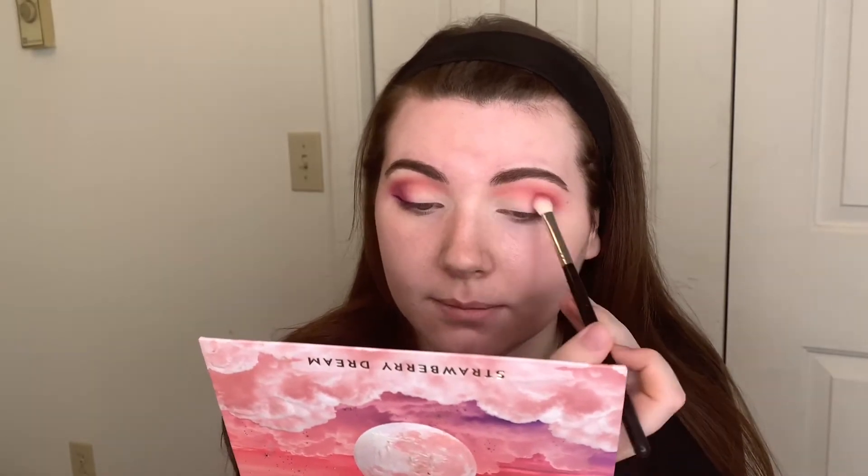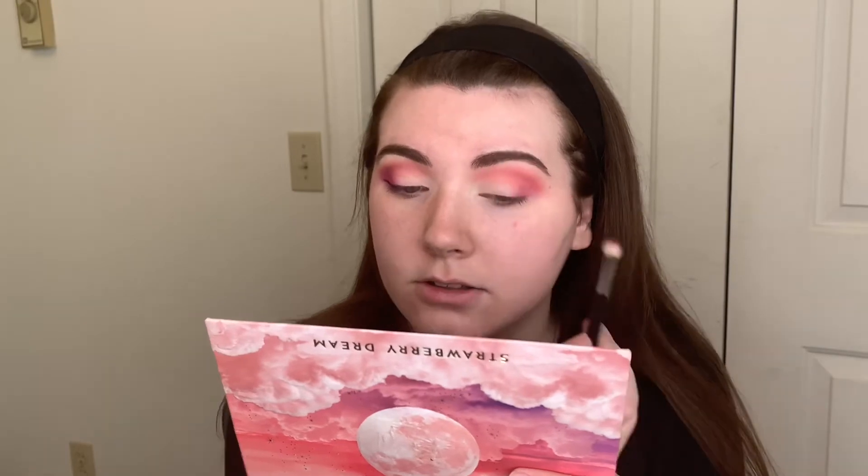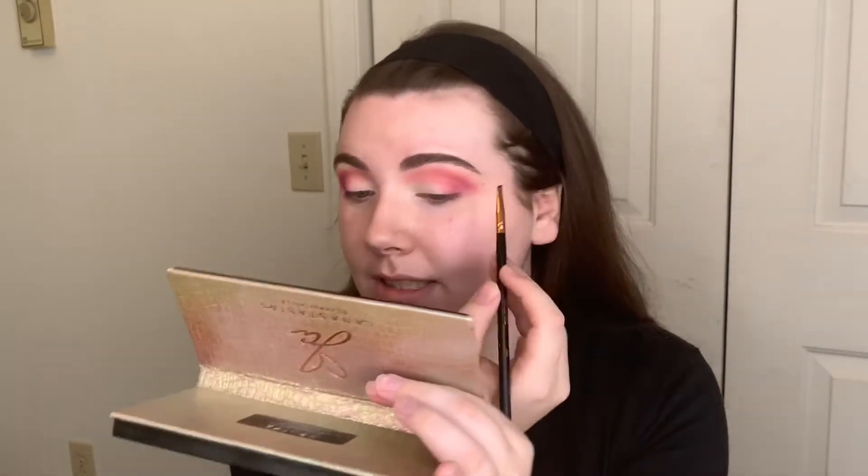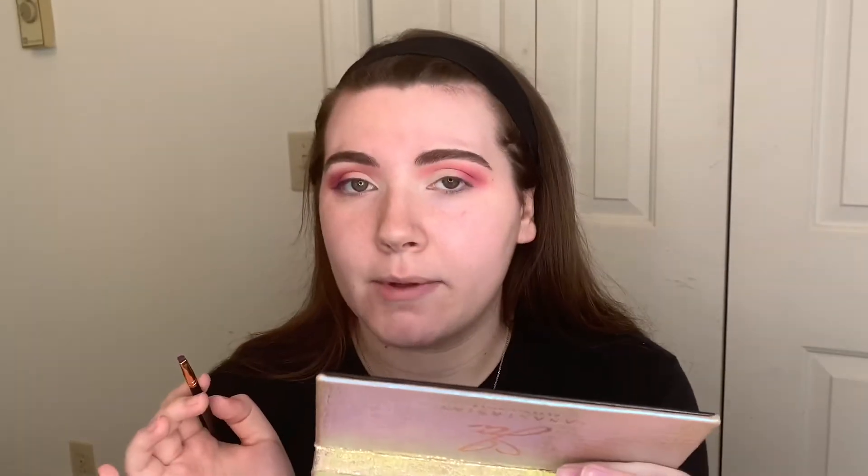We're just taking this really lightly on this smaller blending brush. Then we're going to go into this angled liner brush — this is a R45. I do this all the time; I use this brush for my eyeshadow liners. We're going to go into Big Wig, which is just such a pretty purple — almost like a pinky-tone purple. We're going to do a little wing with this. I'm going to try to keep it small like I did on the other side, but we'll see.